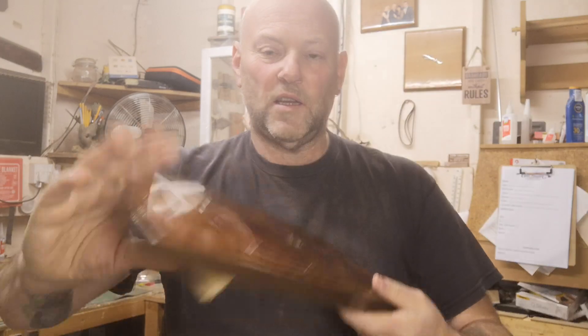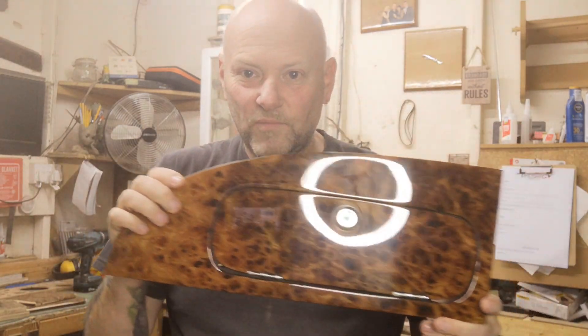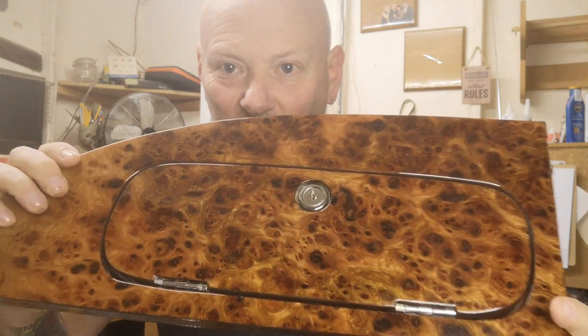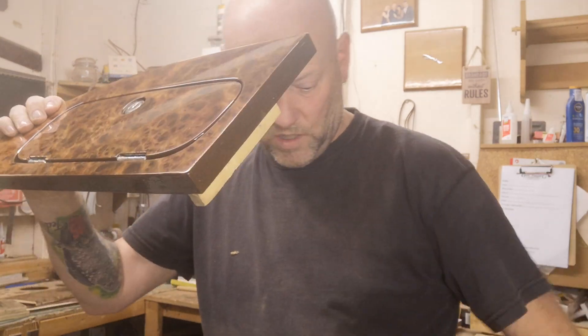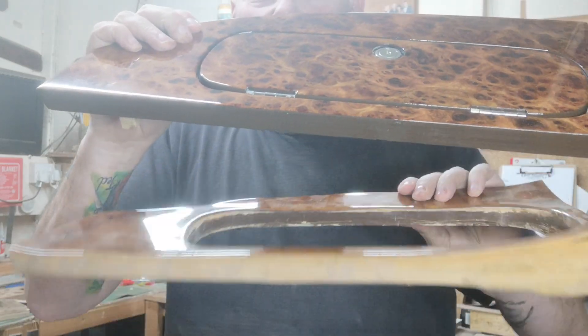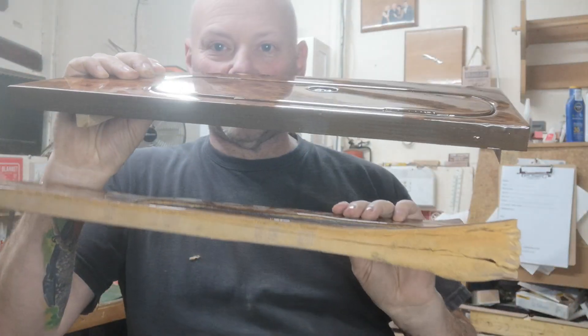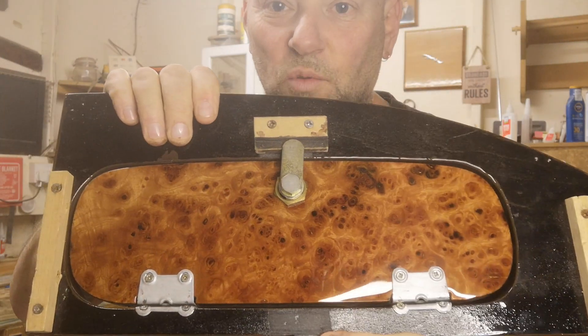We used the original as a template, and this is our new piece. See how nice that looks — that's in burl elm veneer. Compared to the old piece, it's quite different. It opens nicely, and we've veneered the back as well with the same material.